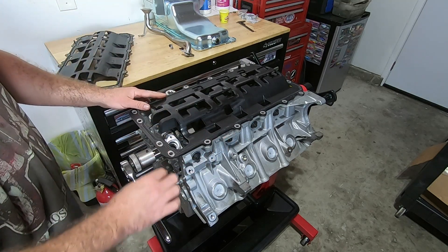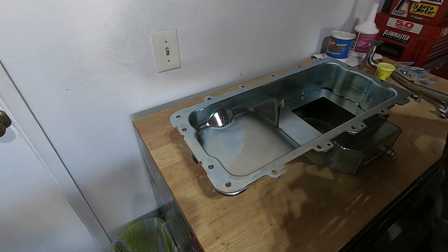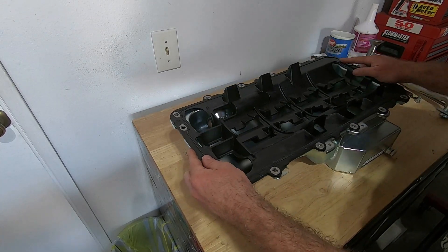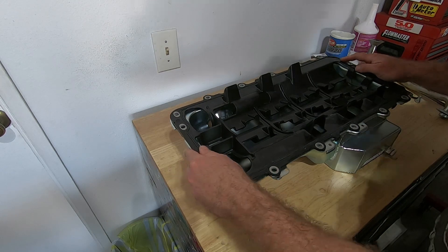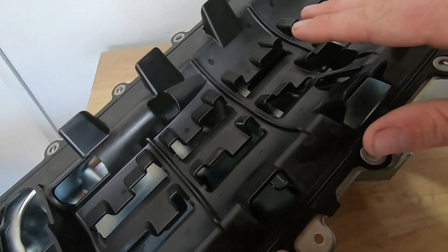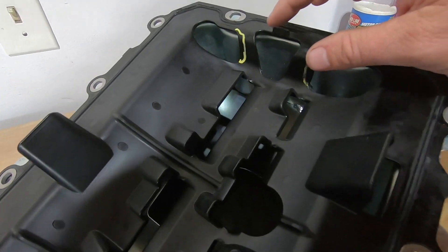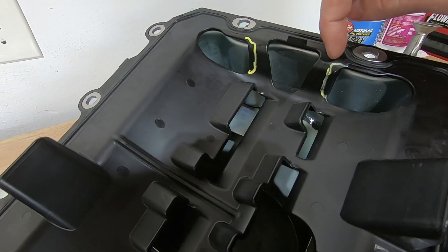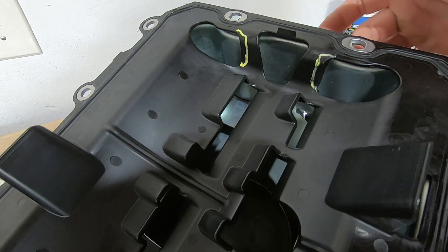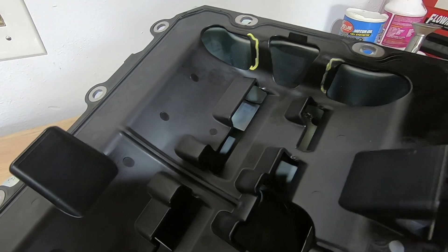Now I'm going to put it in the oil pan and see how that fits — I figured it'd be easier to see where it's touching by putting it in the oil pan. The only areas I see that it might be touching are these two areas right here, so I'm going to notch those out with a Dremel and see how it fits after that.